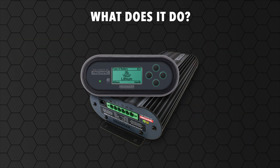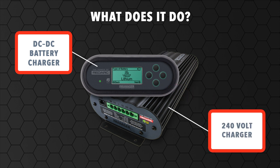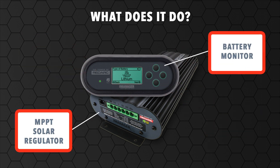It is essentially six products in one, featuring a DC to DC battery charger, 240 volt charger, a battery isolator, a load disconnect controller, an MPPT solar regulator and a remote monitor.